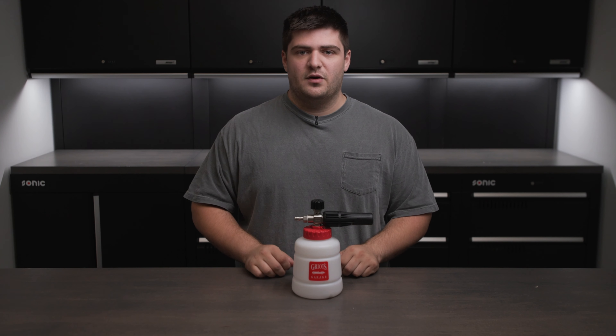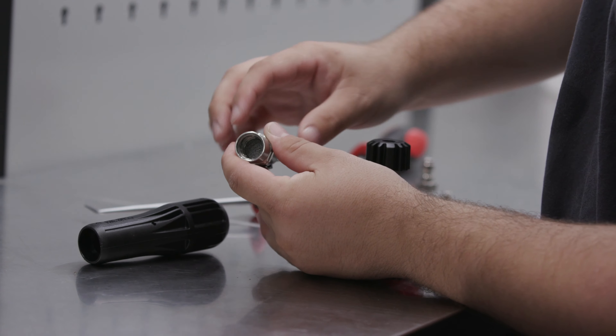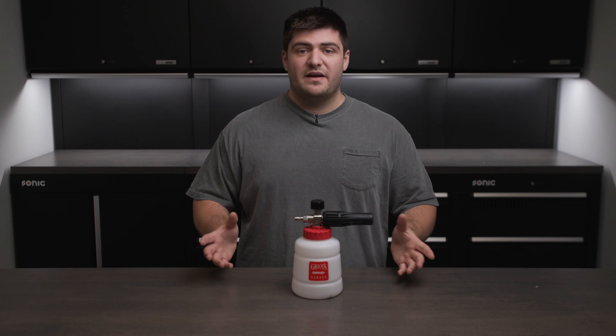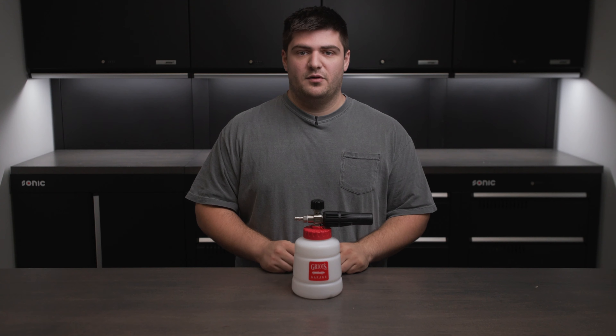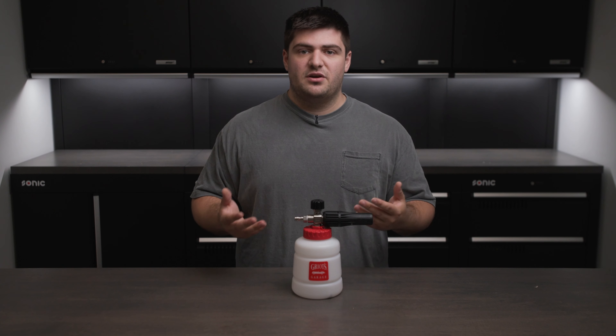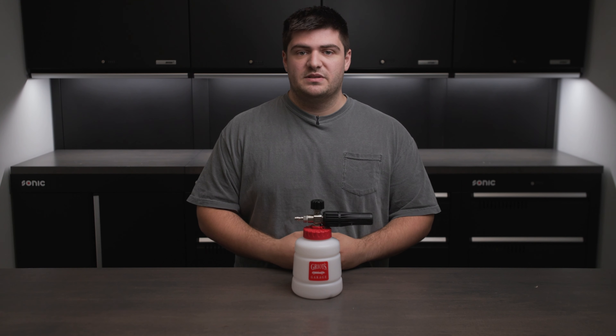If that still doesn't solve your problem, you'll want to fully disassemble the foam cannon and check for any clogs or anything that looks wrong. You might even have to fully rebuild it — we do have videos walking you through that process. And just know that you can reach out to support at Obsessed Garage with any questions before you get to that step.